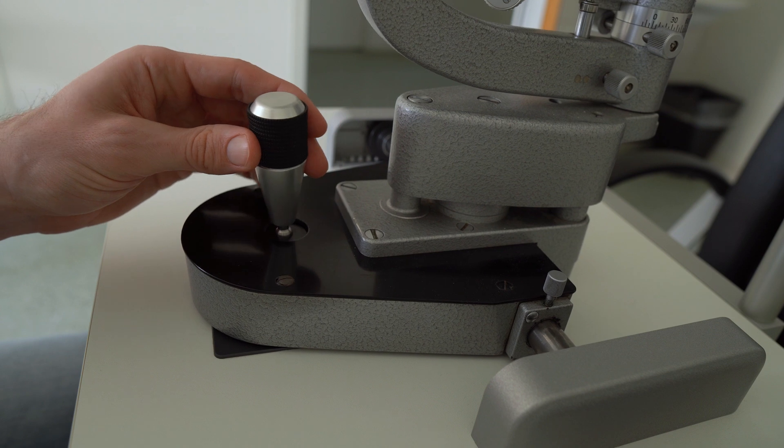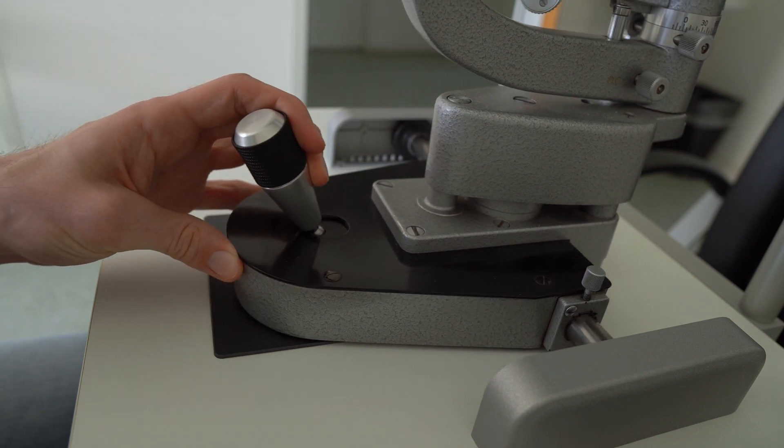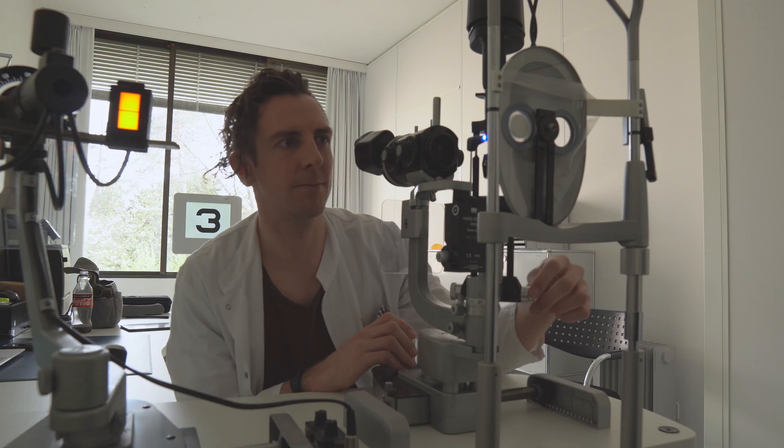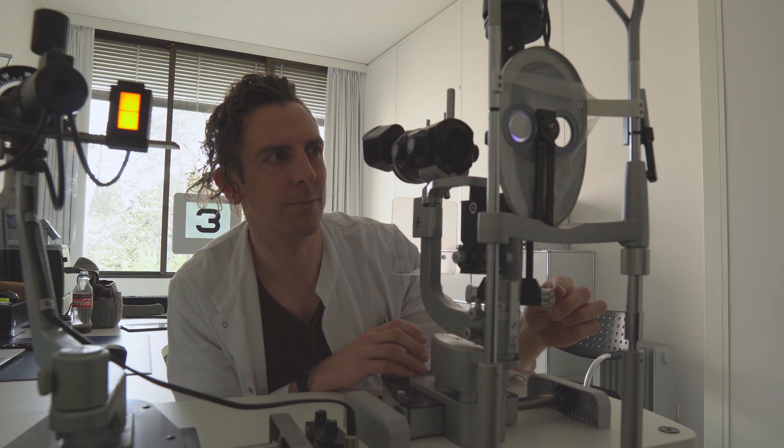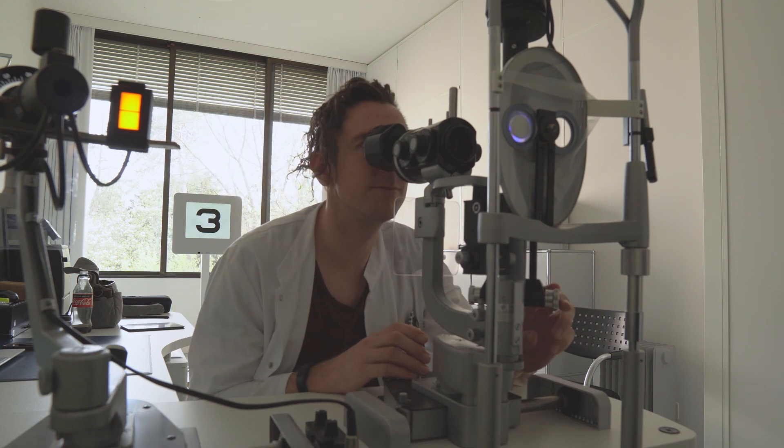Next, put the joystick of your slit lamp all the way back and slide the whole slit lamp forward toward the patient very slowly, while looking at the patient from the side — not through the slit lamp. Once you're fairly close, switch back to your eyepieces. From now on, only use the joystick to move back and forth.